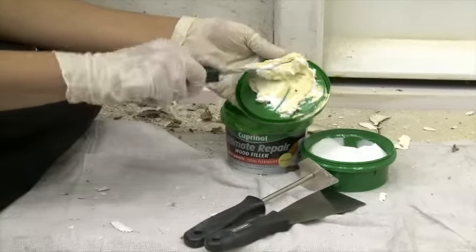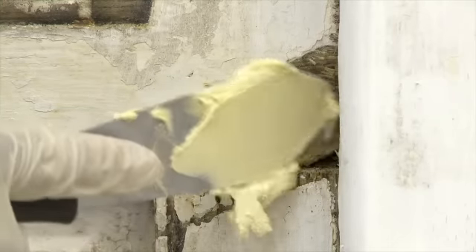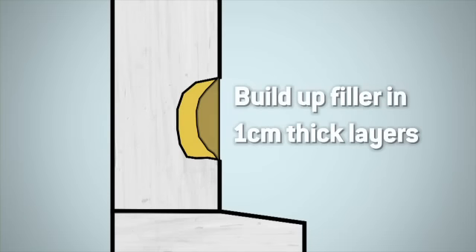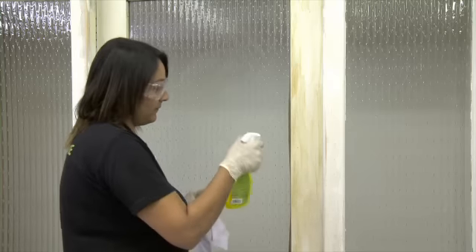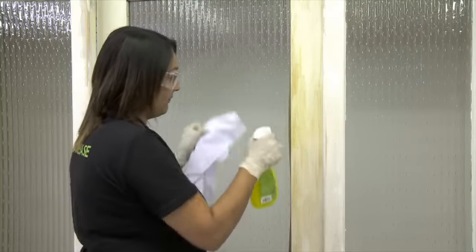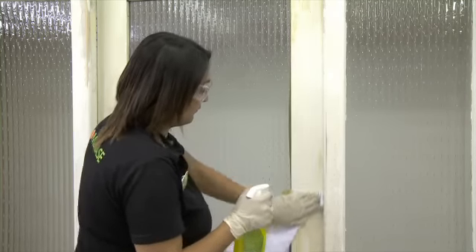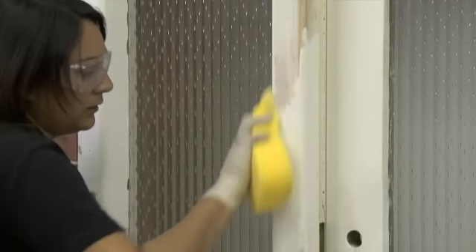Use exterior wood filler for any cracks or holes in the surface. Exterior wood filler is designed to be both waterproof and flexible. Deep holes should be built up in layers of up to one centimetre and allowed to dry before the next application. The surface will now need a thorough clean with sugar soap or a strong detergent to remove all dirt and grease, which will stop the paint adhering to the surface. Rinse the surface and allow it to dry before applying the paint.